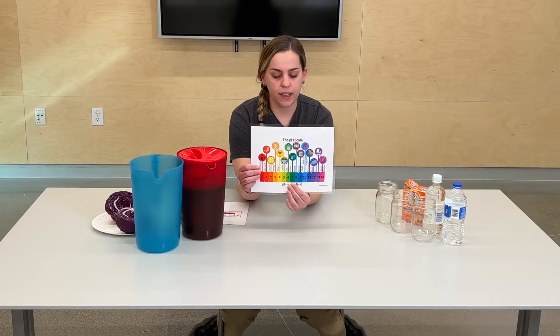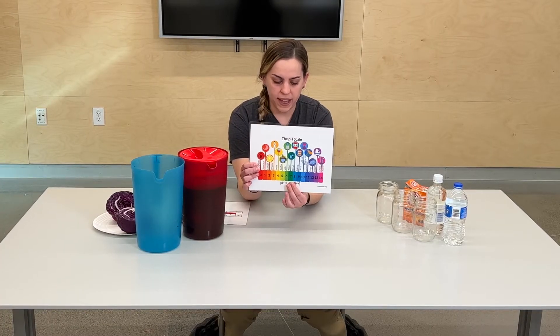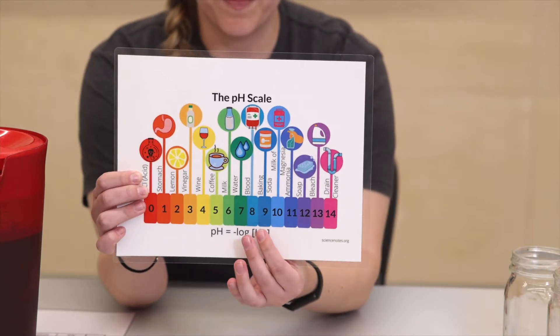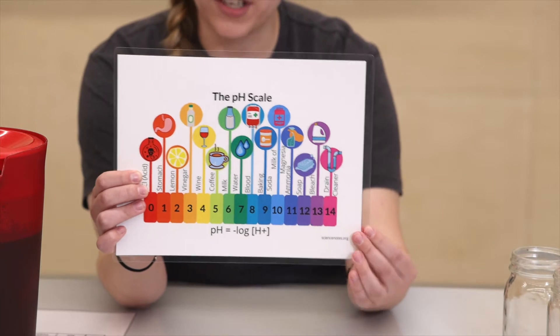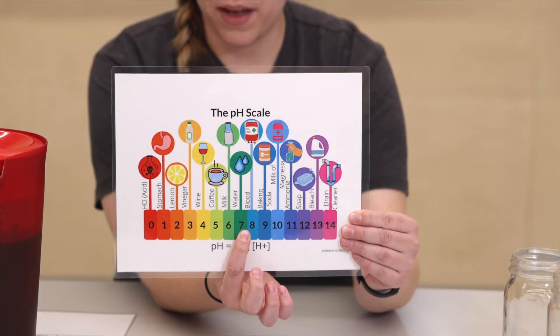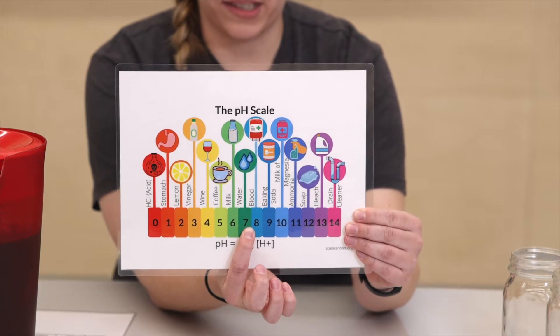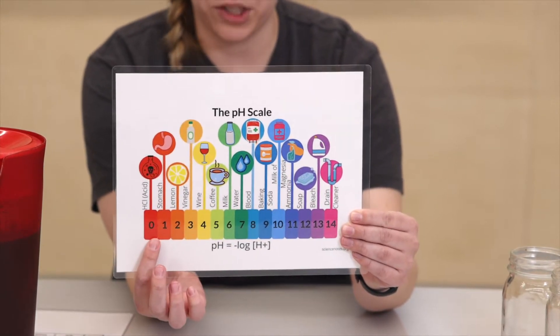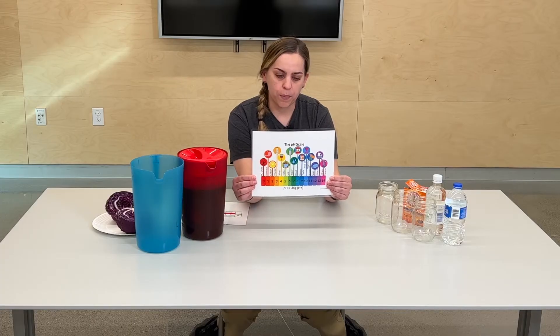Basic or alkaline is when that pH number goes above 7. So we have baking soda, soap, bleach — things like that. So 7 should always be what our water pH test shows. If it goes lower, it's a little too acidic; if it goes higher, it's a little more basic.